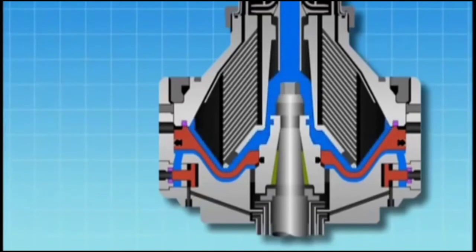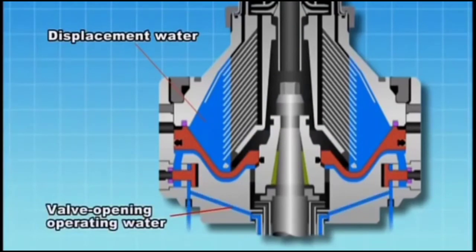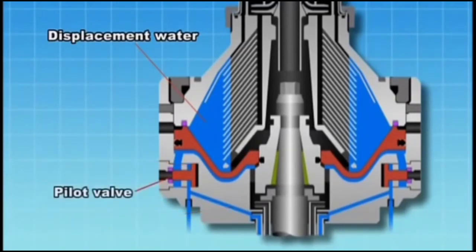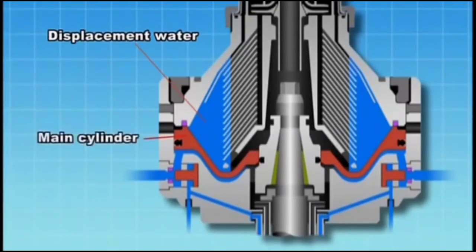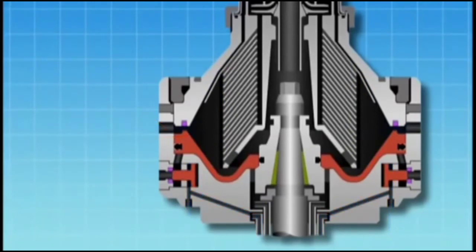Displacement water is supplied from the dirty oil inlet. Valve opening operating water is supplied to fill the valve opening water pressure chamber. The generated pressure opens the pilot valve seat to discharge the valve opening operating water. At the same time, the main cylinder is pushed down to open the discharge hole and discharge the displacement water.